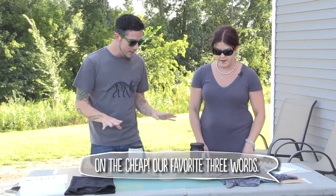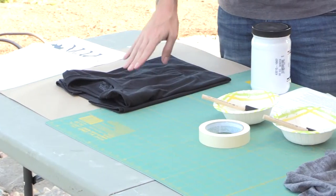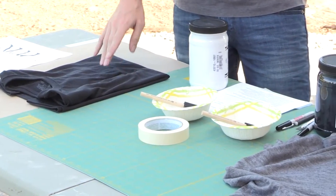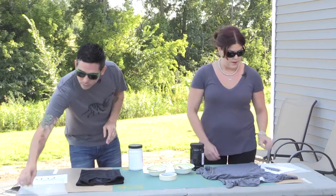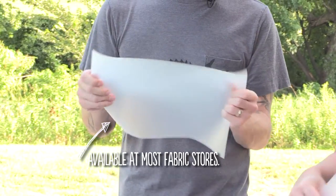Let's go through all the list of things that we need. Start with your t-shirt — I've got my t-shirt here, we're ready to roll. Our vinyl: we've got clear vinyl here and clear is going to work the best. You can use any kind of vinyl but make sure it's not fabric backed.